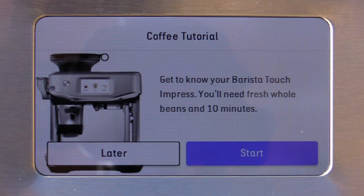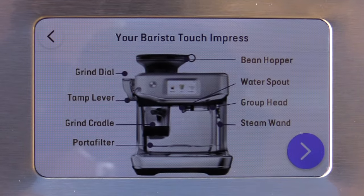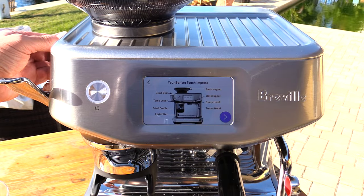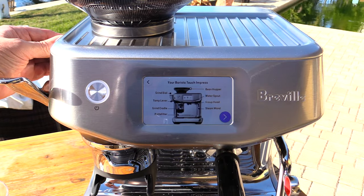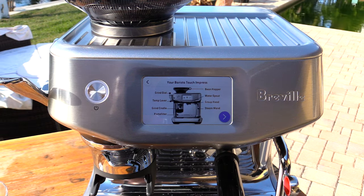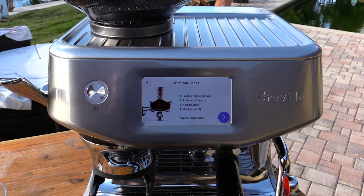That gives me a tutorial here. So let's go ahead and go through this — you'll need fresh whole beans and about 10 minutes. It's showing me I have my grind dial right over here, my tamp lever, portafilter and cradle goes here, my water spout, group head, and steam wand. That makes sense. You need freshly roasted beans, a clean coffee cup, a clean cloth, and milk.